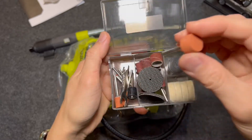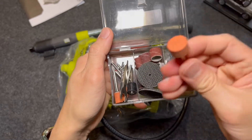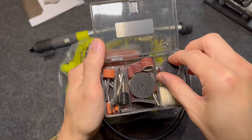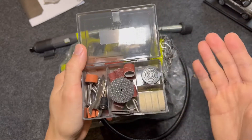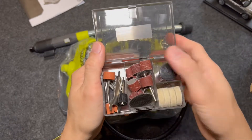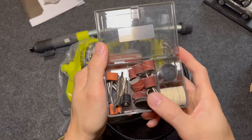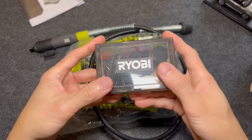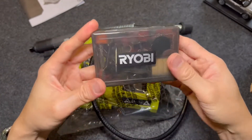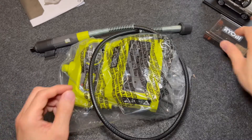Now I'm not an avid hobby enthusiast, so this is the first rotary tool I'm purchasing. I really bought this because I already have a Ryobi cordless inflator, so I don't have to buy a different type of battery for a different product. I thought I might as well buy into the Ryobi ecosystem.